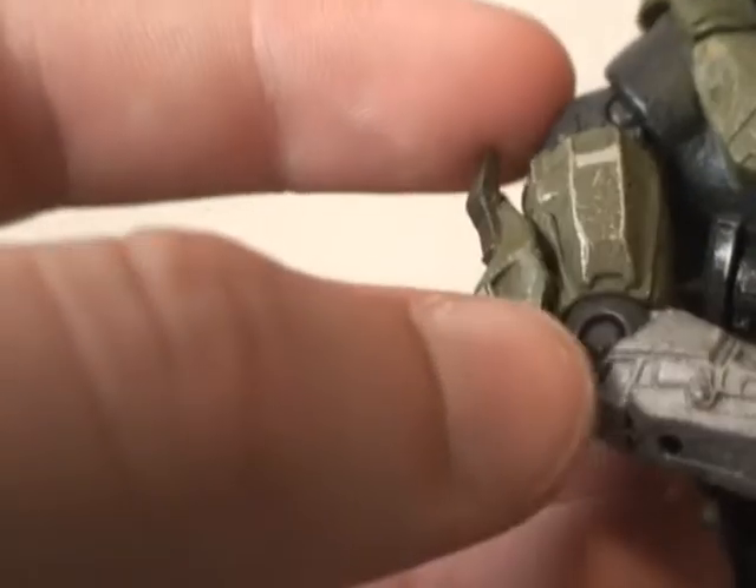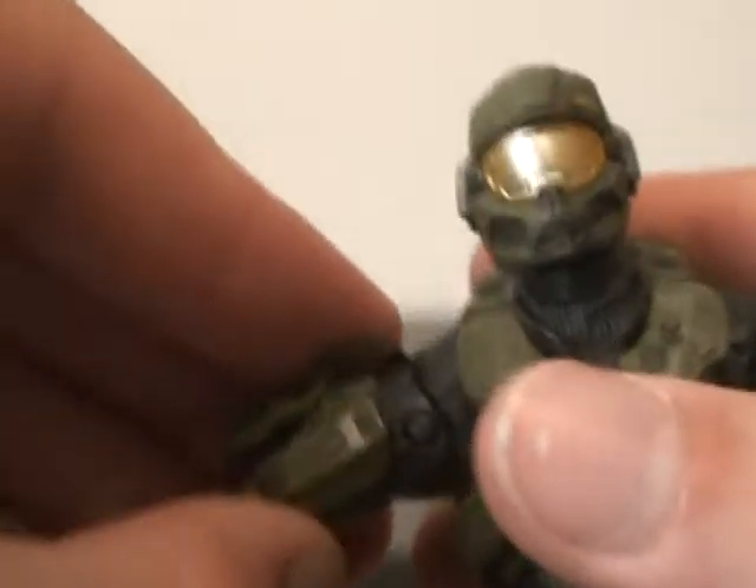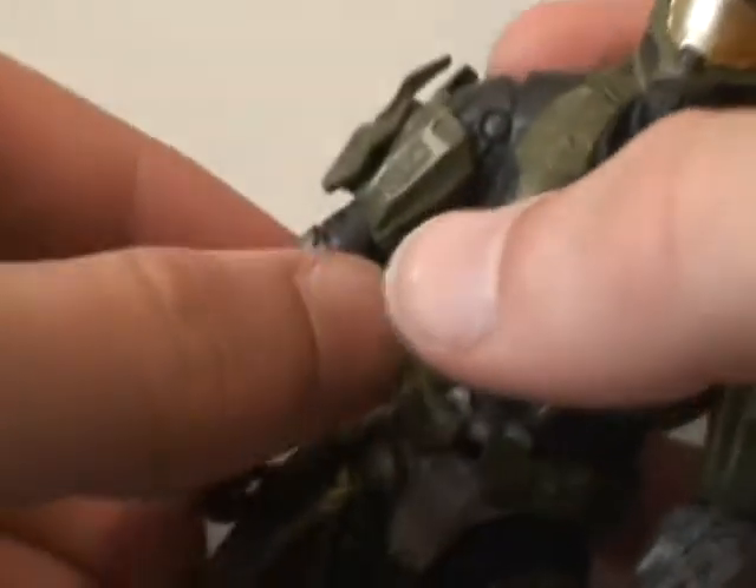He has a nice, solid paint job. He has good articulation — he has articulation in the elbow, which goes out and in, and then it also turns 360. Let me show you what I'm saying. Out, in, 360.